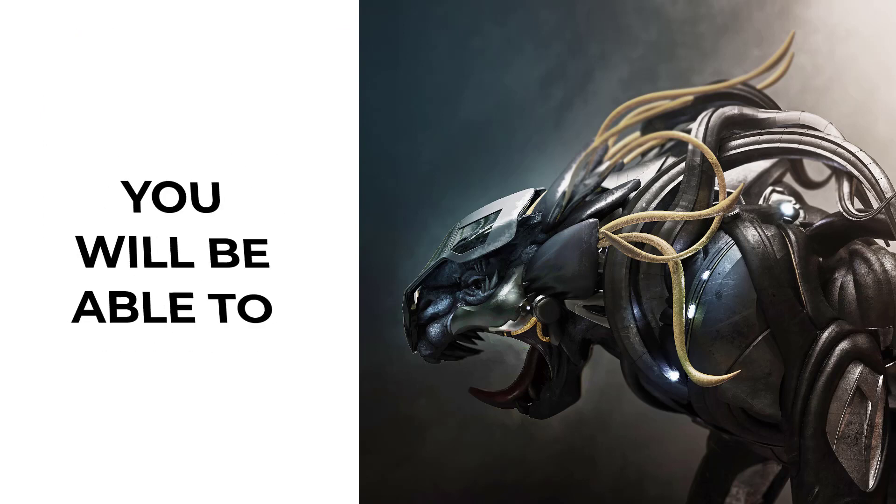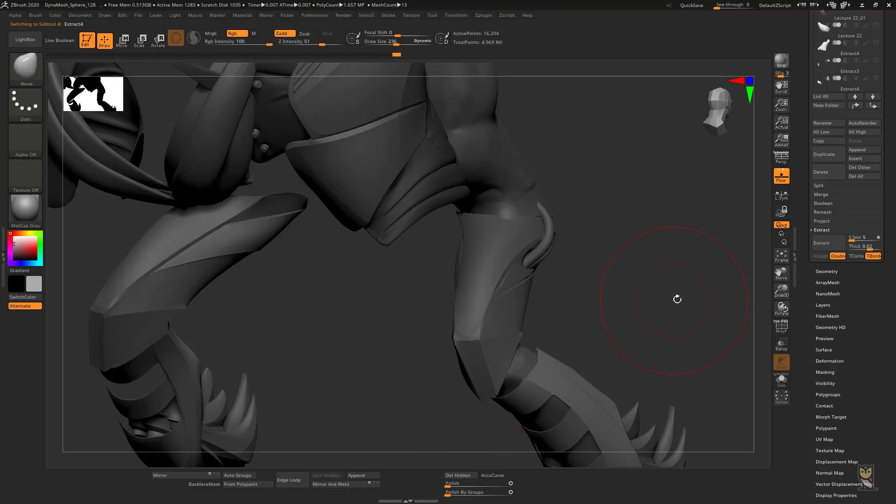At the end of this course, you'll be able to sculpt hard surface creatures using ZBrush and Keyshot with confidence.